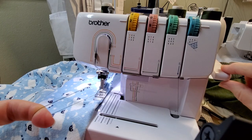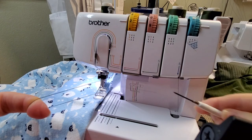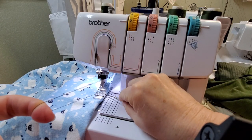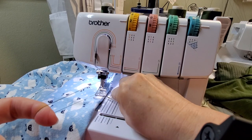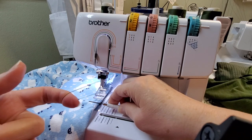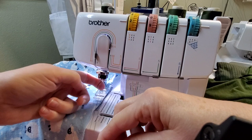Now you're going to lift your presser foot, then take your little device — whatever you use — put it under your foot behind the threads, and slide your threads out.